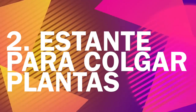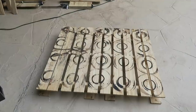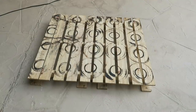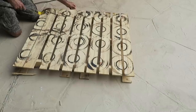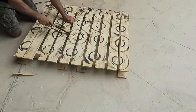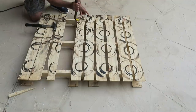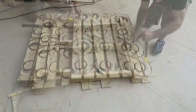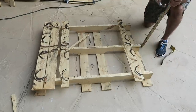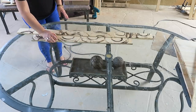Segunda idea: estante para colgar plantas. Para esta idea vamos a usar un solo palet y mi esposo las va a desprender de igual manera que en la idea anterior. Me encantó este por las figuras que tiene, parecen hechas intencionalmente, pero en realidad se mancharon porque aquí cargaron galones de brea, asfalto, o como le llaman en México, chapopote.